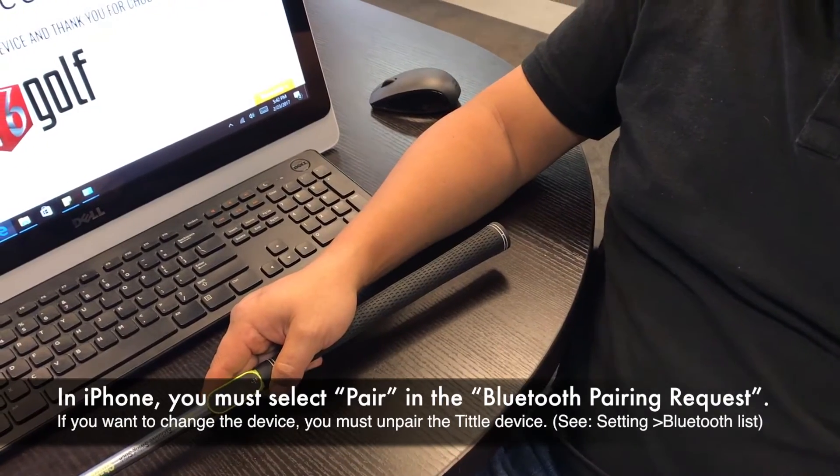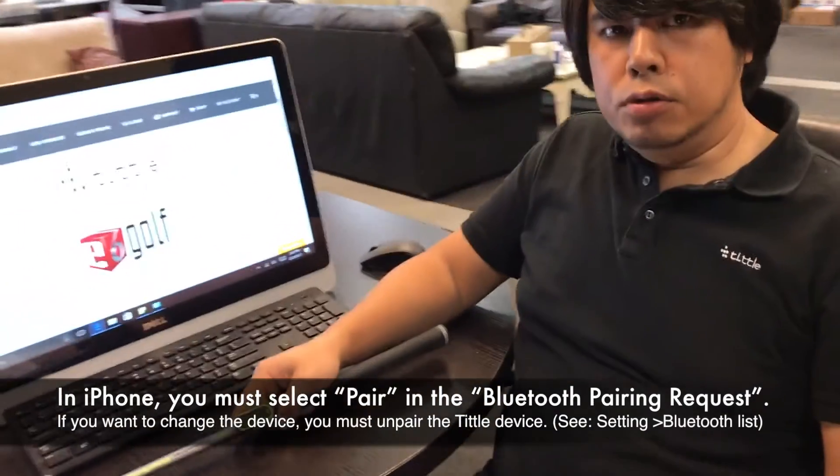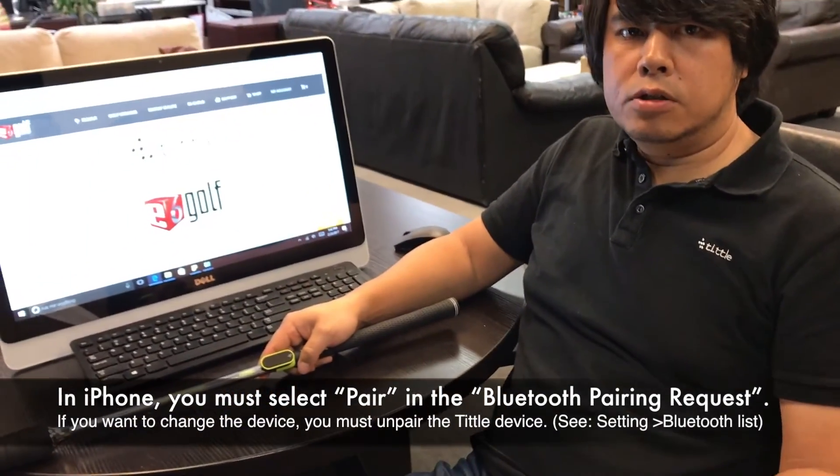For iPhone users, when you see the Bluetooth pairing request, always choose pair.